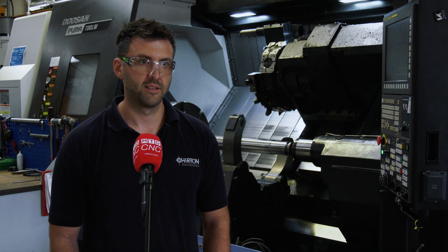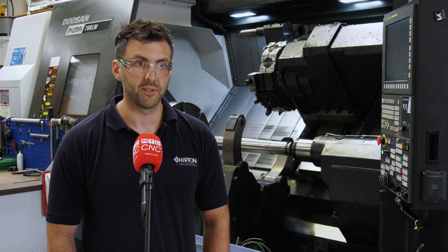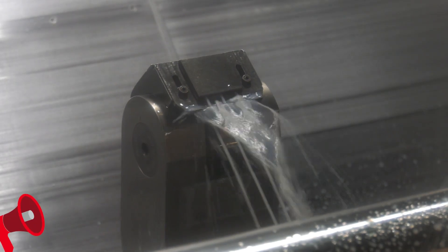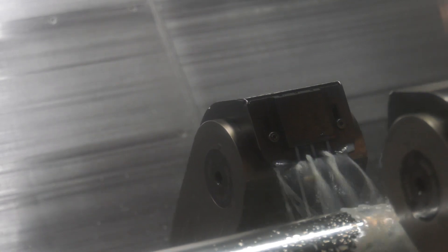So what do you like about the steady rest? The main thing is the fact that it's hydraulic — it's programmable so you can use it in cycle, whereas a manual steady rest you can't. Obviously that then means that we can be more efficient in the work that we do.